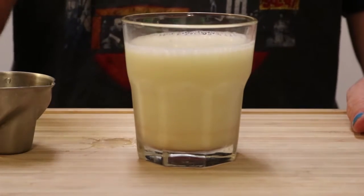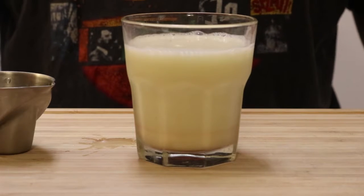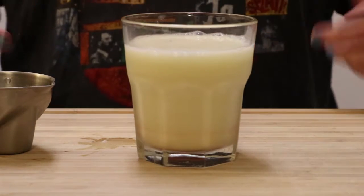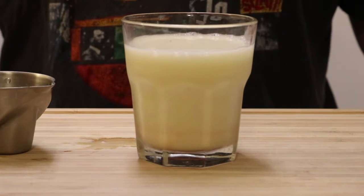We're not heathens here. We're going to actually mix our drinks. And there you have it. If I had some nutmeg, I'd give it a little shave on top, but I don't. So there you go — Grandma Jerry's special eggnog.